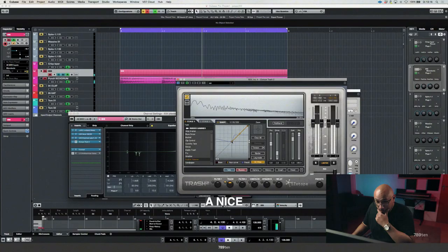A nice thing here to use is the shaper. You can use it twice — on the first stage and the second stage.